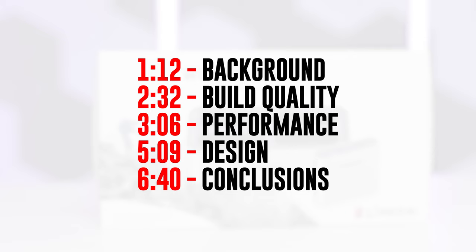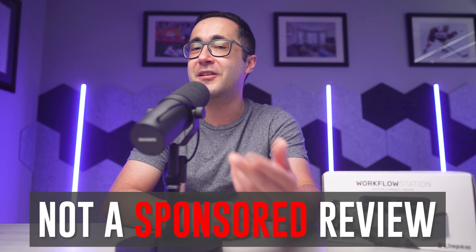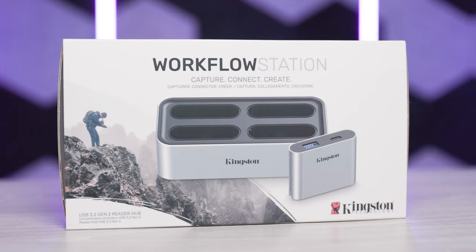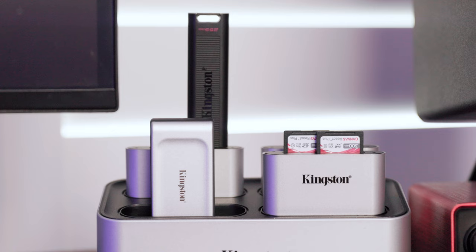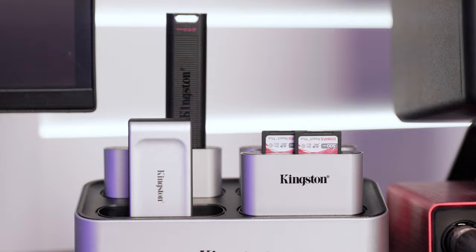One important disclaimer before we jump in: this review is not sponsored, I was not paid to say anything positive or negative, and all of the opinions expressed in this video are my own. Kingston literally just sent me the workflow station and said go ahead, use it, and make a review — and I have been using it extensively over the past month, which means I'll be completely transparent about what I like and what I don't like.